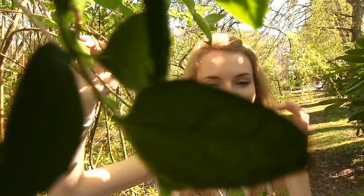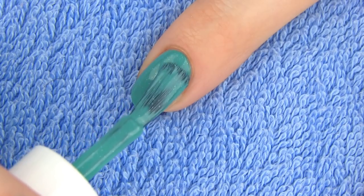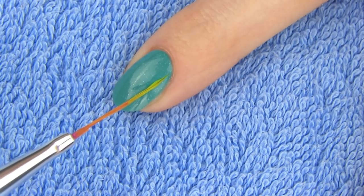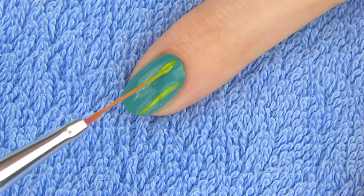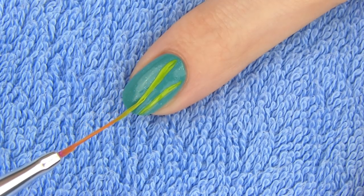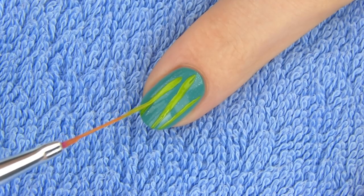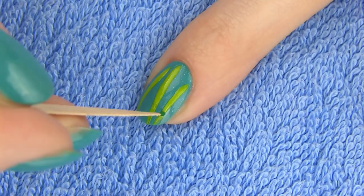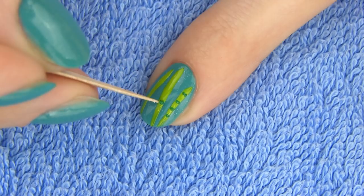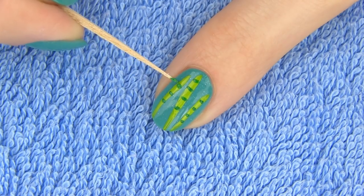On my pointer I will draw a panda and bamboo plants. Start off with a medium green shade for the base. Draw on some bamboo stalks with a light green polish and a striper. Bamboo actually represents 99% of panda's diet. It is one of the fastest growing plants in the world. High quality bamboo is stronger than steel, which makes it very useful as a building material. Here I'm adding some details to the stems to make them look a little bit more realistic, so draw darker green short lines with a toothpick.